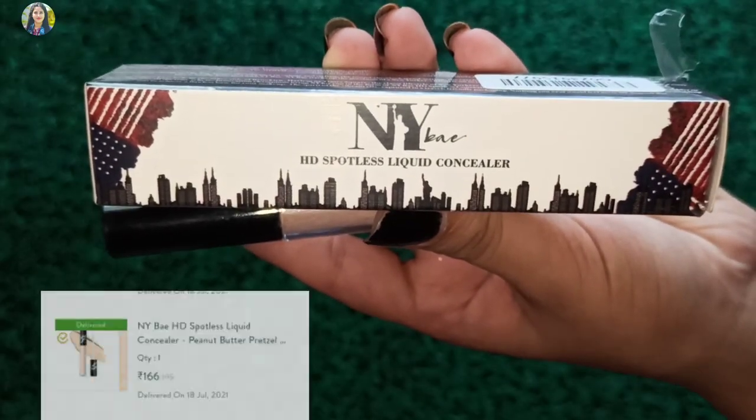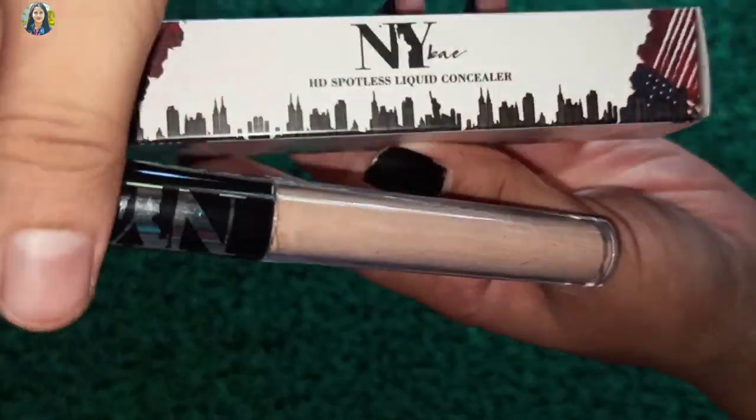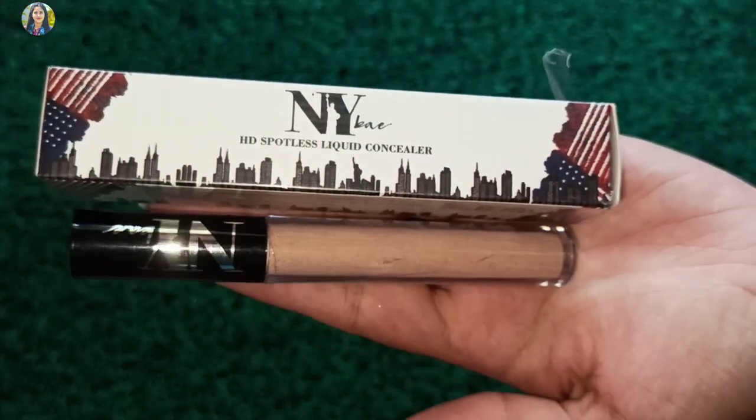I don't have a sponsor video. If you want to see it, I will share it on YouTube. The next product is this — this is NY. The concealer is a concealer, this is shade 195. This is a hot pink color.